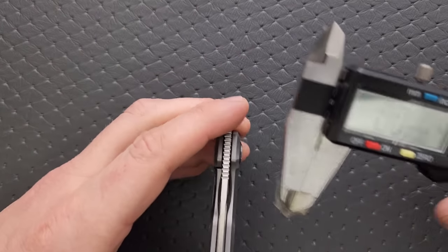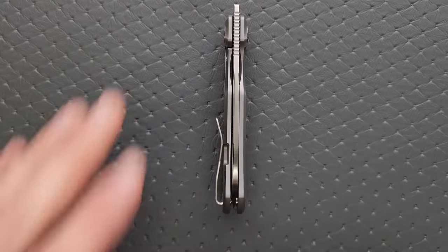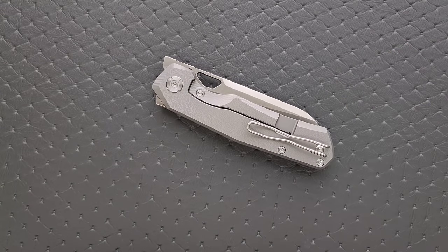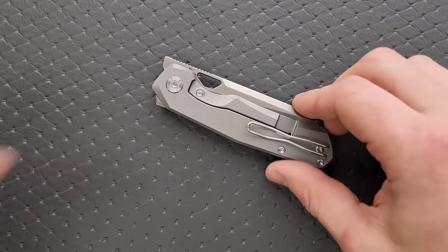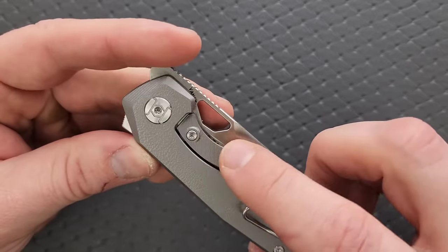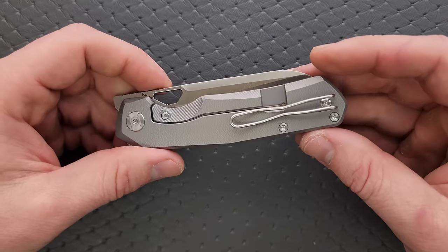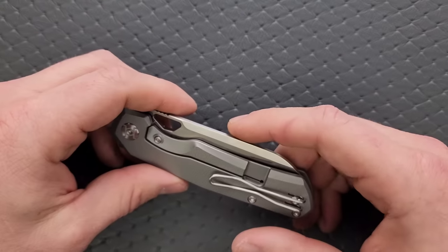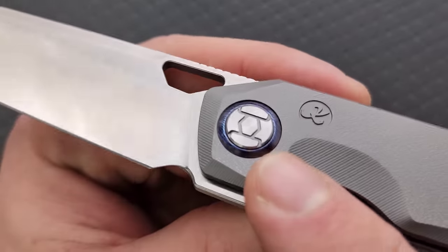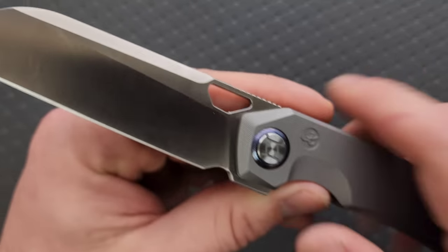Blade stock thickness comes in at 125,000s of an inch — no issue there. Hardware is T8 throughout, except for the lock bar insert screw which is a T6. That's fantastic. Pillar construction with two standoffs, two screws on each side, and one screw for the pocket clip — easy to take apart. They still included their Timascus pivot collar, which is really nice. They're still doing the milling on the scallop in the folded position, which allows slightly easier access to the opening hole.